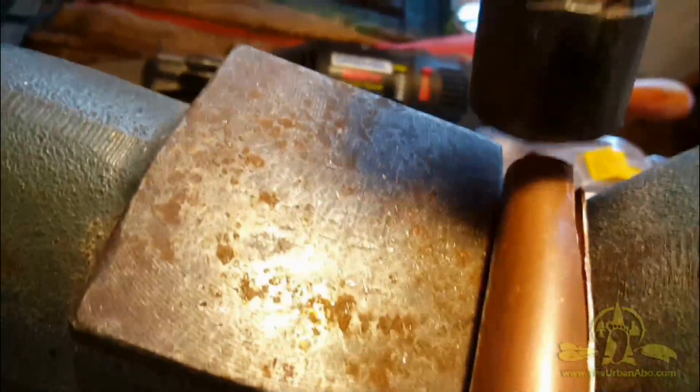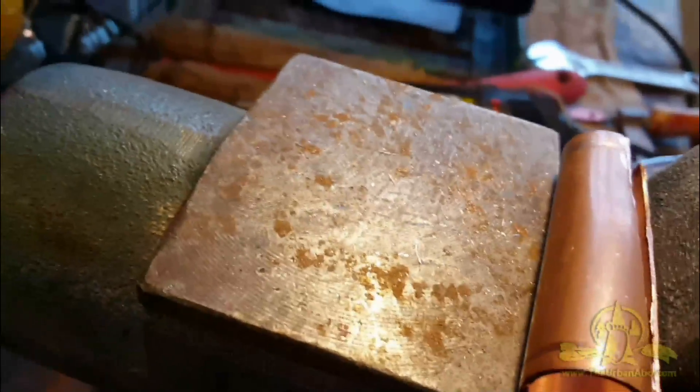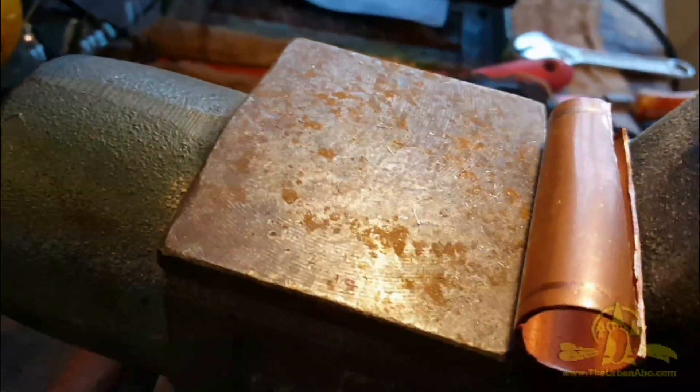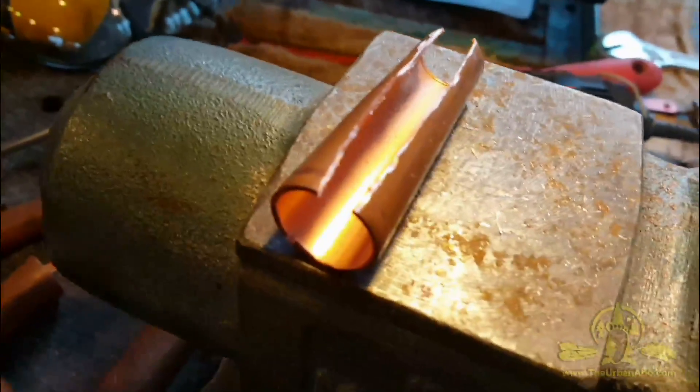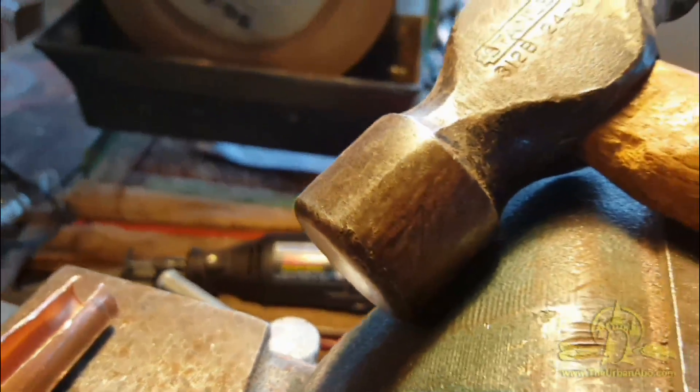Next I want to take my hammer and tap this down around in a circular fashion to make a cone shape. I can't show it because I've got one hand, but this will be the finished piece — the finished result. I'm using this hammer to do so.